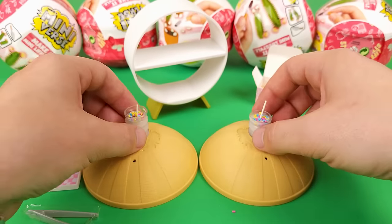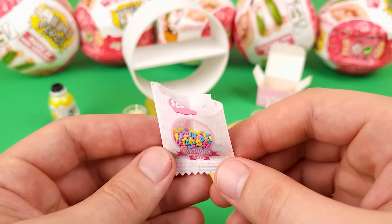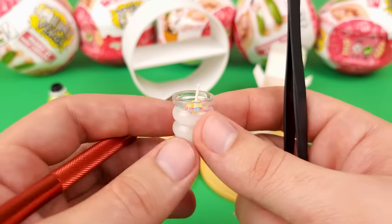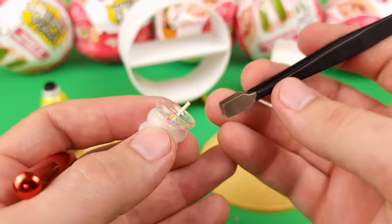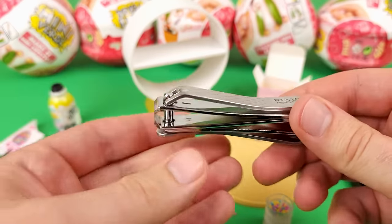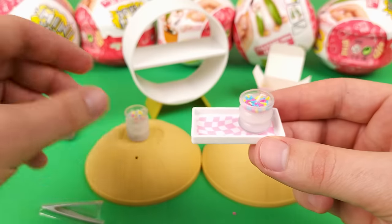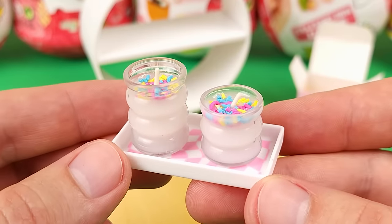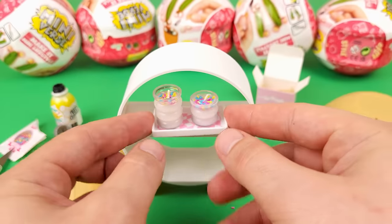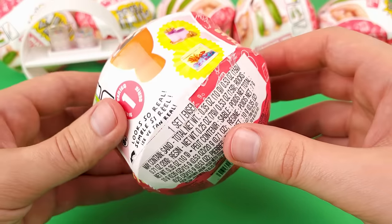Now we just need to trim the wicks. I noticed on the collector's guide there's a symbol indicating these would be scented — and it makes sense because they're candles. Oh my god, they are scented — they actually smell like birthday cake! I'm going to use nail clippers to trim the wicks — nail clippers are even better than scissors. Now we just put them on the tray. We have a set of birthday-scented candles. You can use the packaging to display them, and there's a flat base on the bottom for smaller items too.